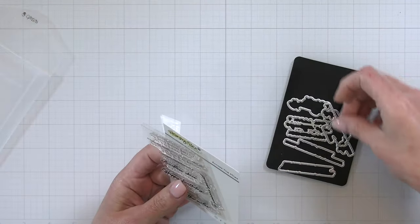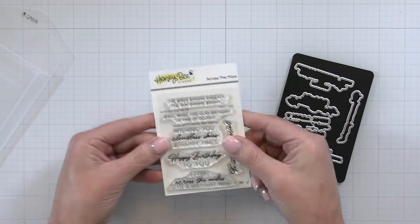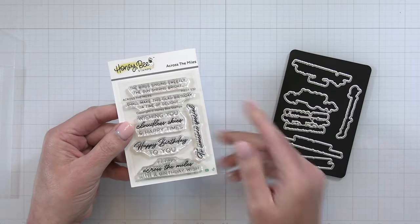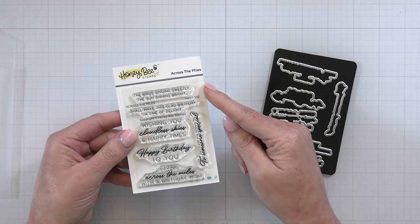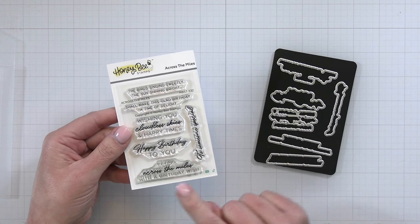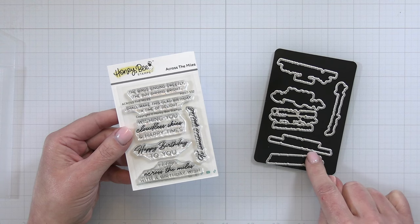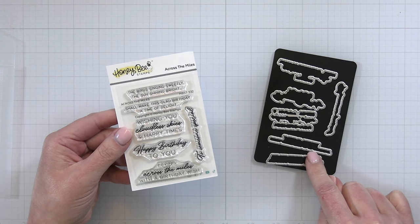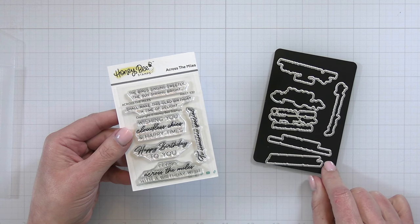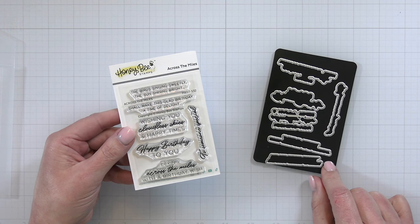Next is a sweet little sentiment set called Across the Miles — there are stamps and a coordinating die set. These are sweet little sentiments that would go perfect with any of our Lovely Layers birds or anything like that. Sentiments include 'wishing you cloudless skies and happy times,' 'happy birthday to you,' 'flying across the miles with a birthday wish to someone special,' and 'the birds singing sweetly, the sun shining bright shall make this glad birthday a time of delight.' There are also coordinating dies that go along with the Across the Miles stamp set.